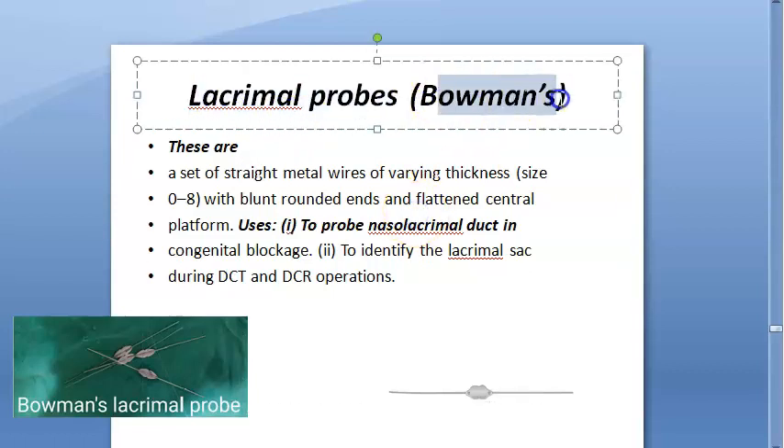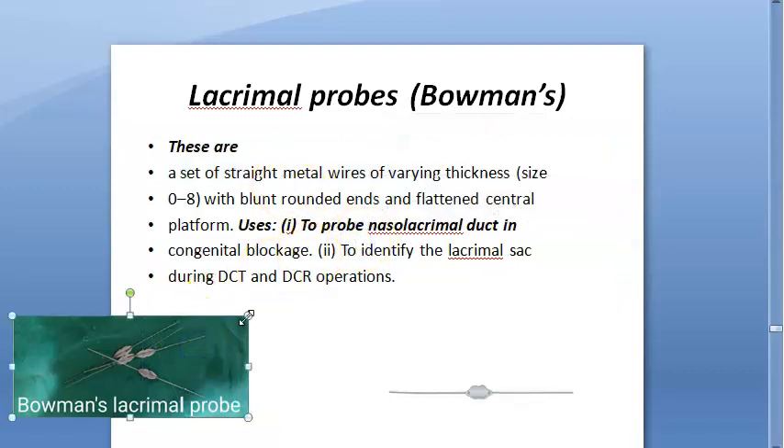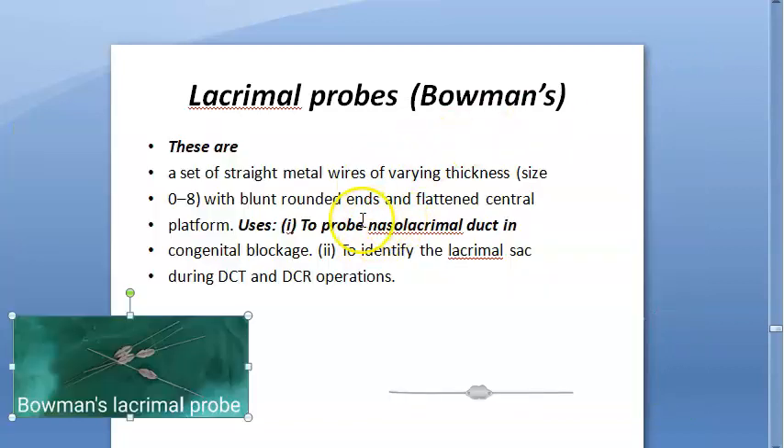Lacrimal probes are also called Bowman's probes. These are a set of straight metal wires of varying thickness, with sizes ranging from 0 to 8.